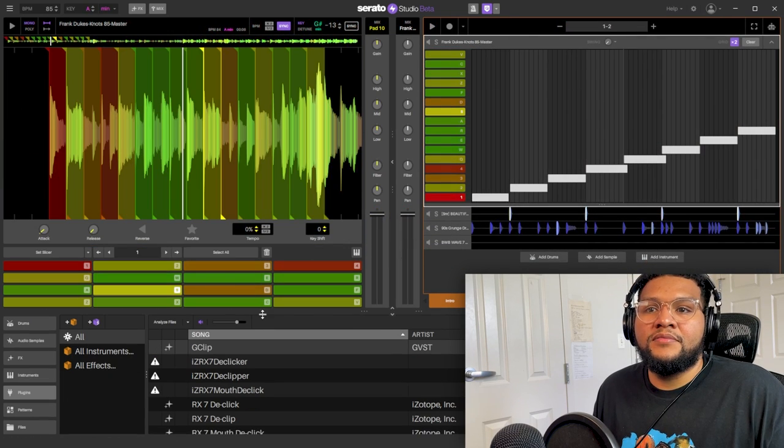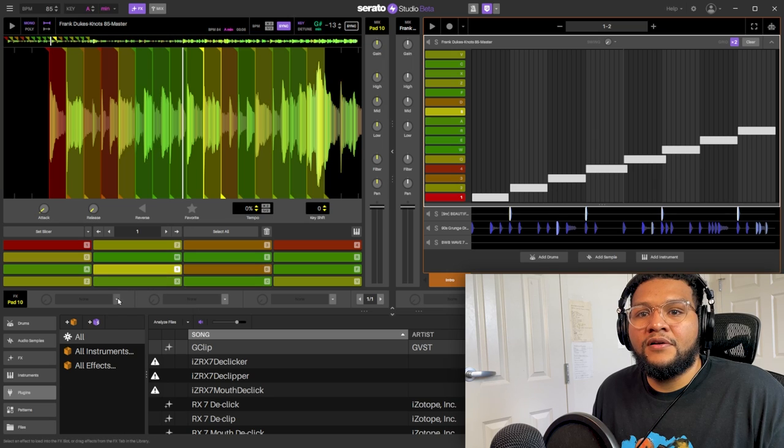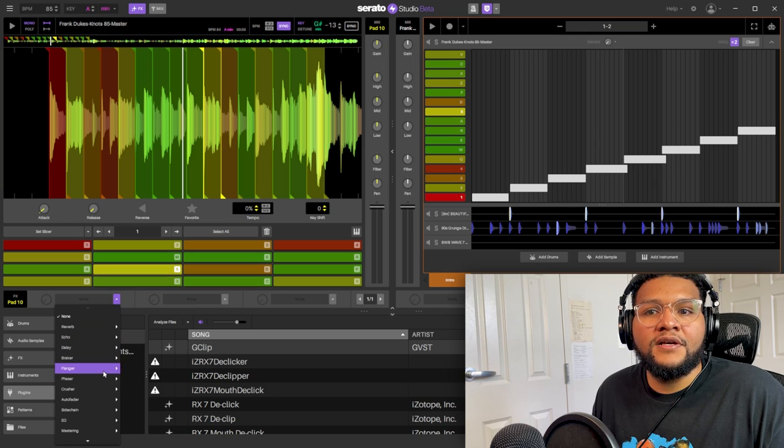I want to put an effect on the sample. Hit effects - let me see if I can put like a chorus on there. That would sound pretty cool. There's a ton of sounds already in here.